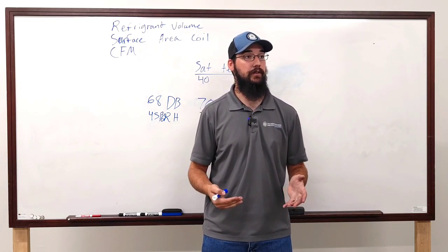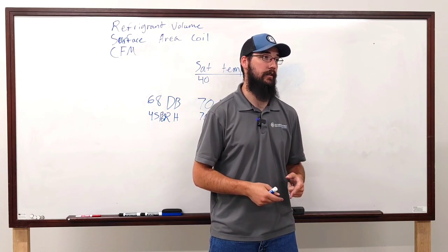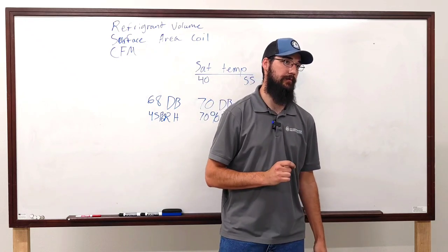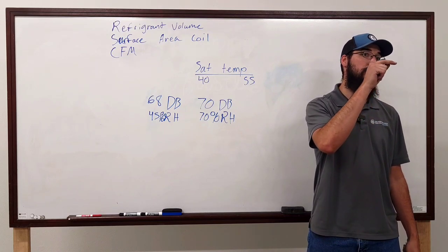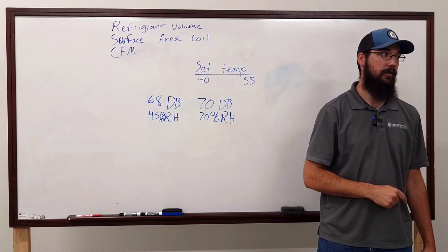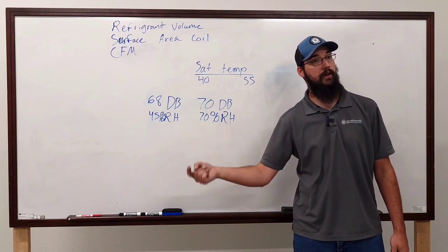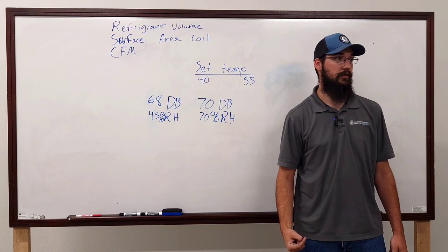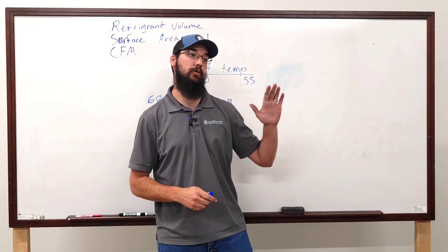They have to create parameters and recommendations to account for lack of technician training and lack of understanding. What about subcooling? 8 to 12 under what conditions? The most perfect answer is: what is the customer's comfort level? Are they comfortable at 70 with 50% humidity, or comfortable at 75 at 50% humidity? The reason I take it back to that comes down to the load itself.